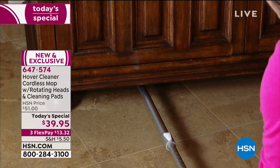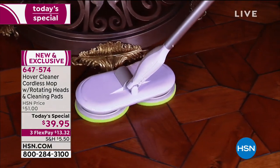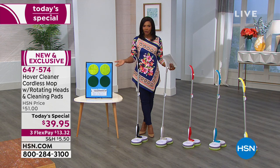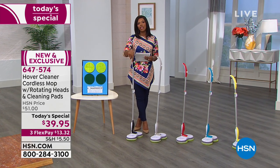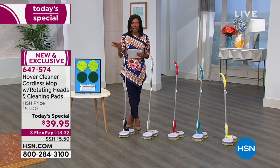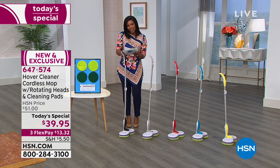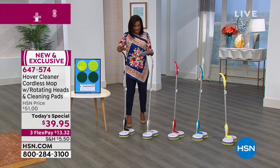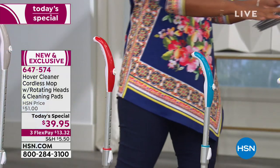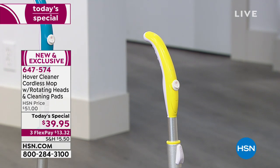It's a cordless mop with dual rotating scrubbing pads. All we do is guide it and it goes. You can wash those scrubbing pads over and over, hundreds if not thousands of times. This mop is going to get your floors cleaner faster, and you can keep doing it with little maintenance. You even get to choose a color — we've got it in black, gray, and red.